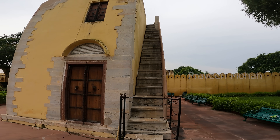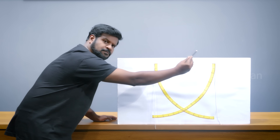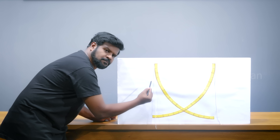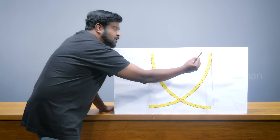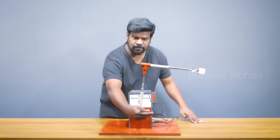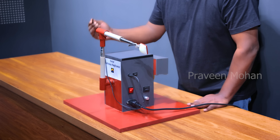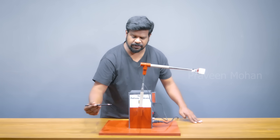You can see the stairs to climb up, but I am not allowed to climb on it and use it. So we have recreated this in our lab here. It is a simple instrument made at a smaller scale. At the top, we have put 2 nails and from the nails there are threads hanging. Now we need the sun to test this, so we built a small electric device that mimics the sun and how it travels.